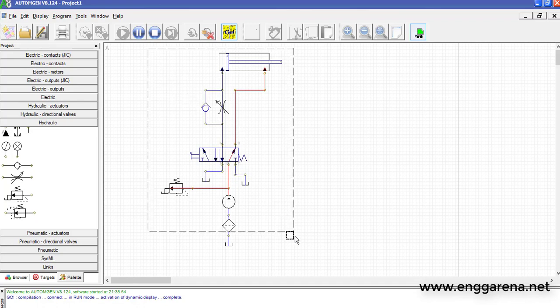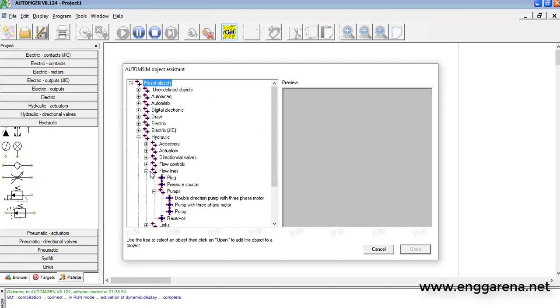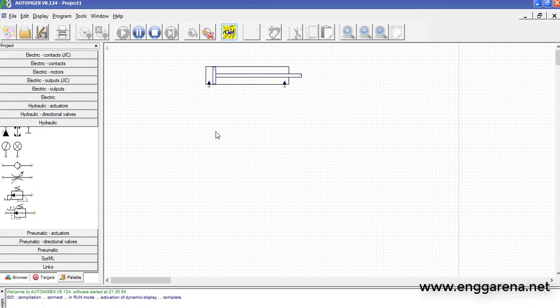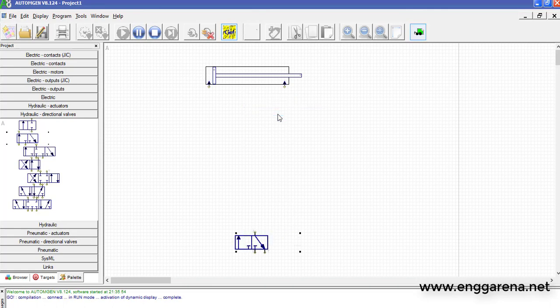Now we will see the actual main circuit. Let's erase the basic circuit and start fresh. Let's take a hydraulic cylinder — I am taking a double acting cylinder which will be a long cylinder. In this main circuit we will need a 3 by 2 direction control valve, a 5 by 2 direction control valve, and some limit switches. The 3 by 2 direction control valve will be lever operated.